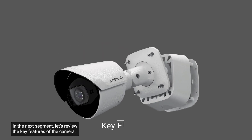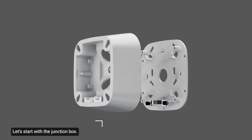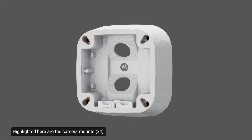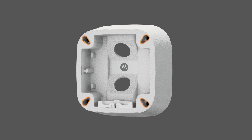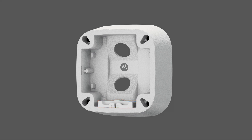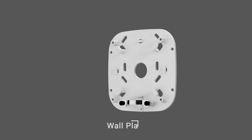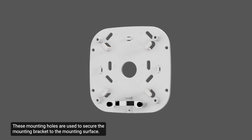In the next segment, let's review the key features of the camera. Let's start with the junction box. Highlighted here are the camera mounts — use these points to install the camera to the mounting bracket. Located here is the mounting hinge, which holds the camera to the junction box while connecting the required cables. Use the cable hook points to wrap any excess cable length around. These mounting holes are used to secure the mounting bracket to the mounting surface.